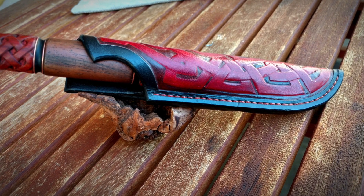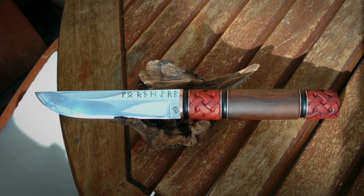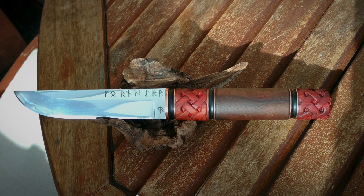Jonas also has a YouTube channel called Blood Forge Knives — go check that out, he's got some really cool videos on making knives. Jonas, this looks absolutely fantastic, keep up the great work.